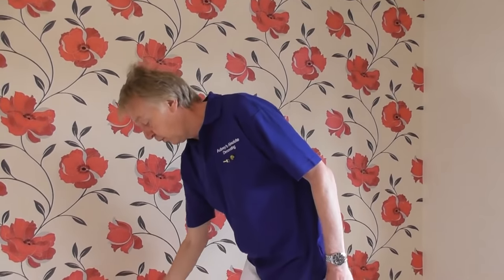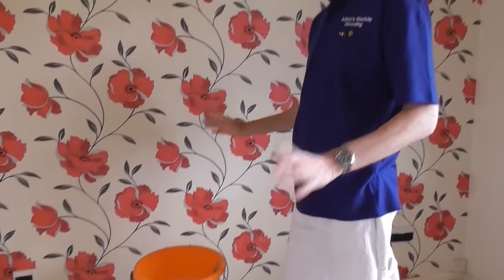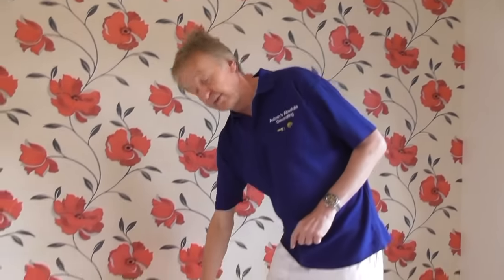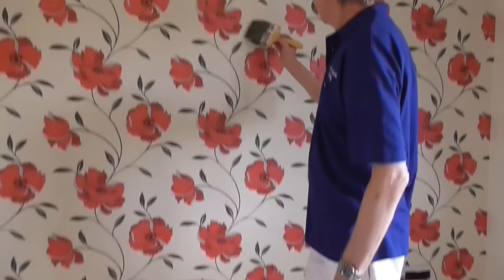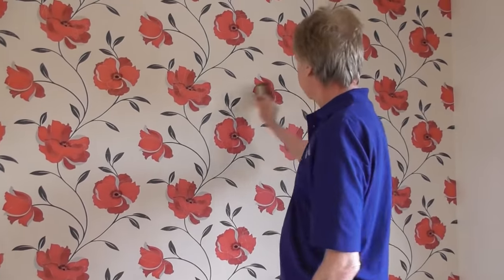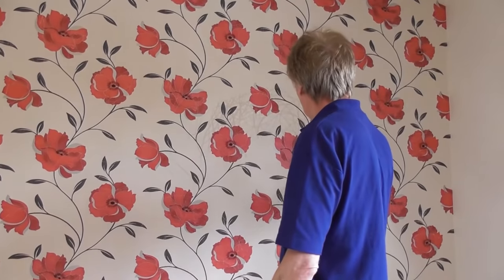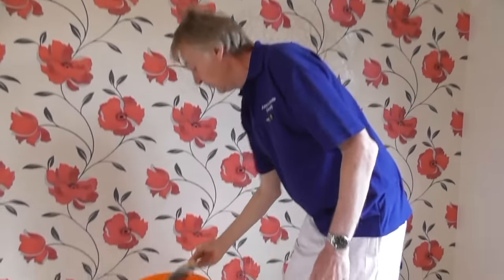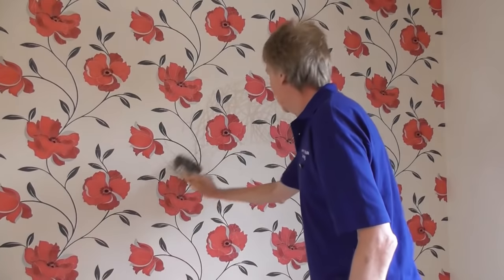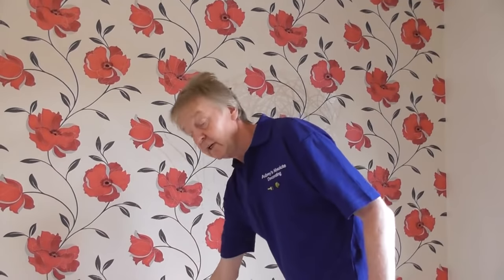To put the water on the wall, what I don't want to do is get loads of water all over the floor. So this is the method I use to ensure I don't: put some water on the brush, put it on the wall and do an arcing motion like that, keeping the bristles on the wall at all times. Don't flop it around - that's just going to soak everybody. So, a little arcing motion - you do get some on the floor, but it's a minimal amount of water.